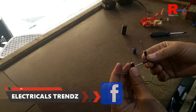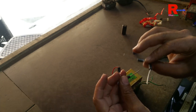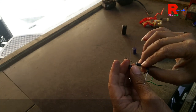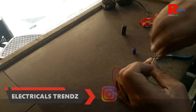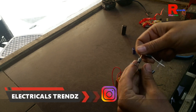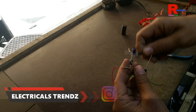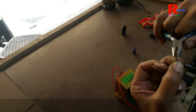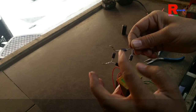Now we connect negative to negative — this is negative, this is negative. And now we have two points remaining.